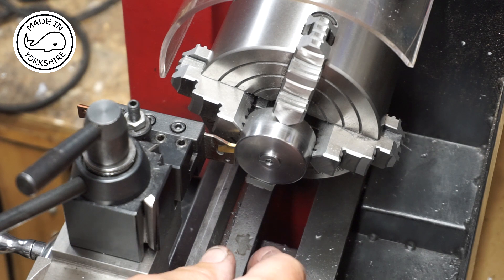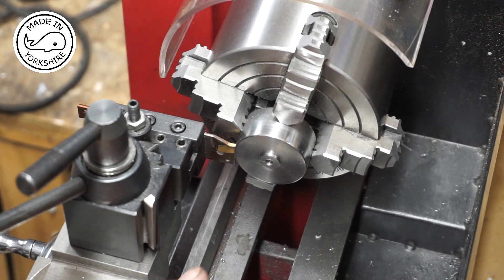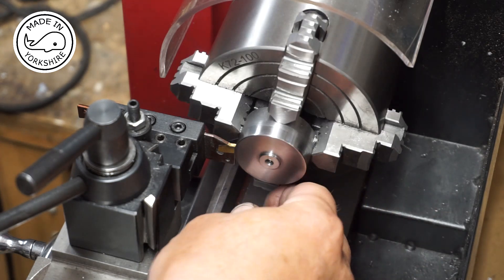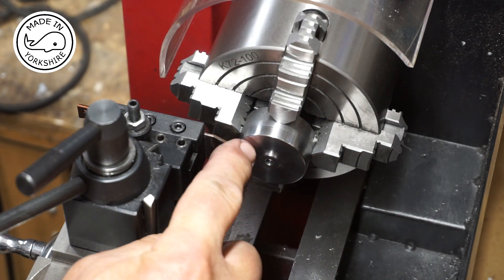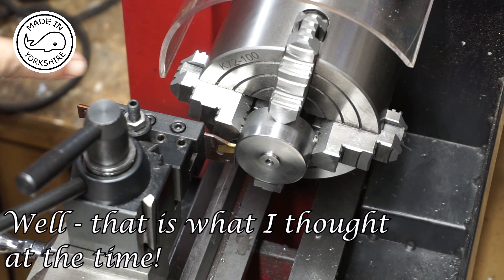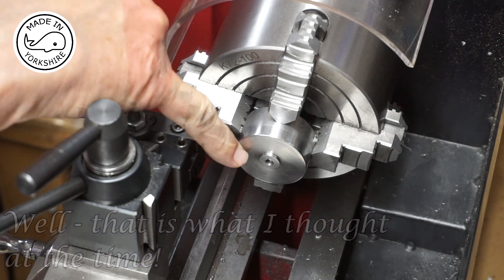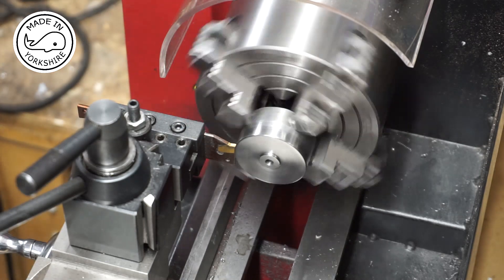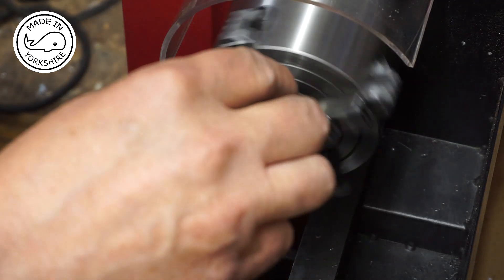I've cleaned this face up and it's come out quite well with some wet and dry and a bit of Yorkshire Grit. I've put a fine line down the centre — it'll become clear a bit later on as to why we need that. Now it's time to part off — we need to part off an eighth of an inch from this front face. I've honed the parting tool and we need to use plenty of lubrication.